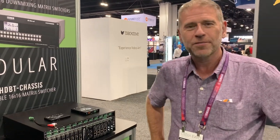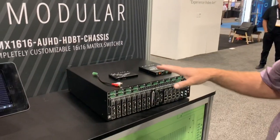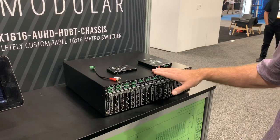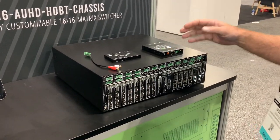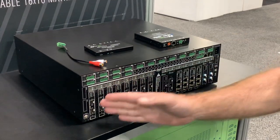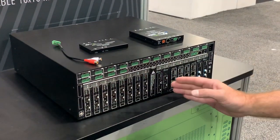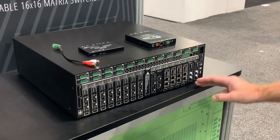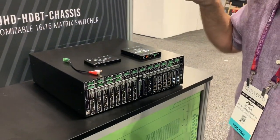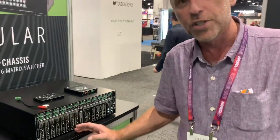Jason Alders here again from CDR Expo 2019 on the AVPro Edge booth. I want to tell you about the 16 by 16 HDBaseT matrix that AVPro have now got. It's a chassis-based solution that takes cards both on the input side on the left hand side here and the output side on the right hand side — pretty flexible because you have got a whole load of different combinations of cards you can use.